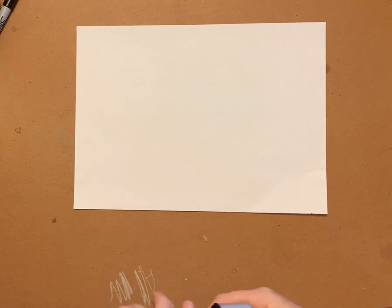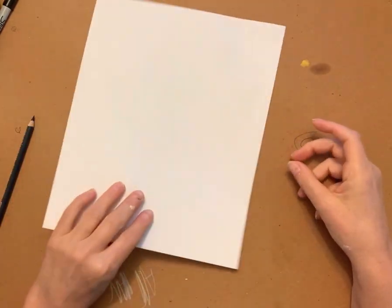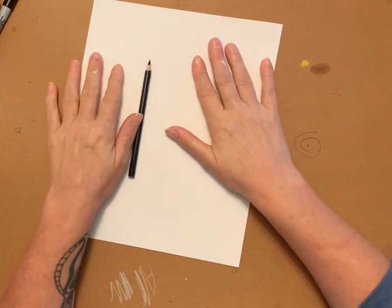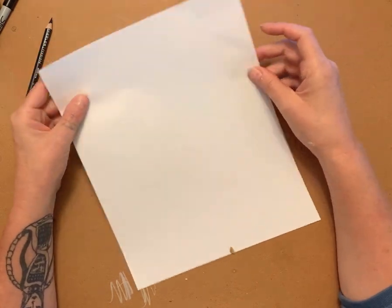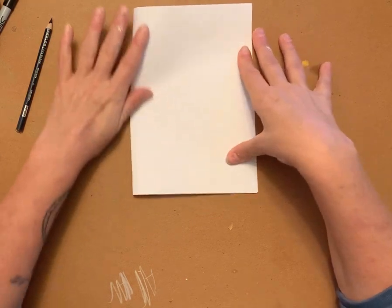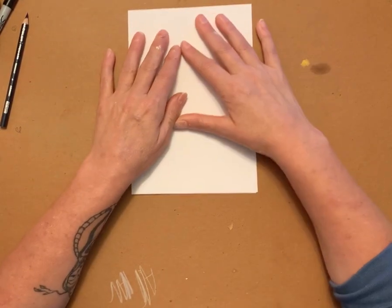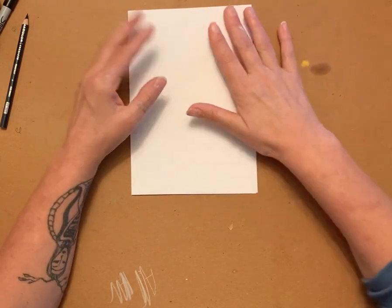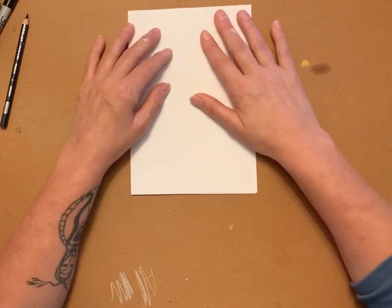We just finished up our line page and now we're going to do a quick exercise called the folded page. The first thing we're going to do is take a loose piece of paper and a sharpened pencil and we're going to have a timer — we're going to do at least five minutes. First, fold your paper in half any way you want. You don't have to follow me, just follow the directions posted on Google Classroom. Make sure you're reading the directions so you don't miss anything.